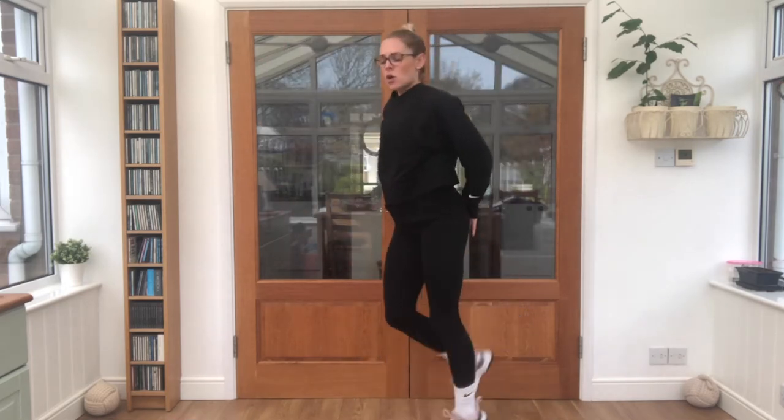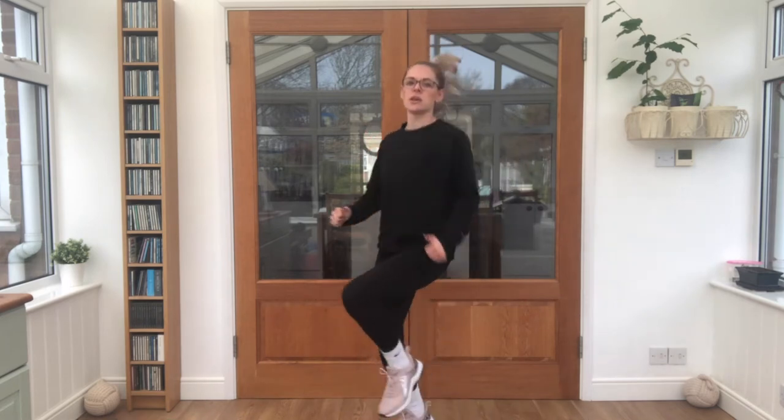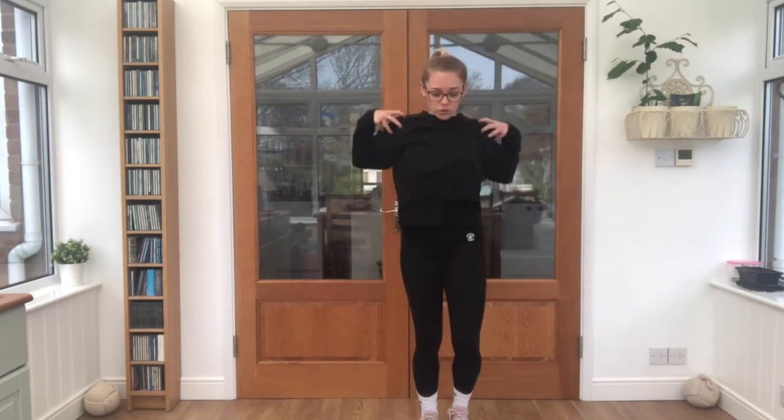Add those arms in for me. We'll take it to star jumps — keep that breathing going. Now we're going to bring it into butt kicks — all the way up with those feet, hands on our bottoms. And last one: high knees on the spot — keep pushing, pick those feet up. And march it out. Circle those shoulders round.